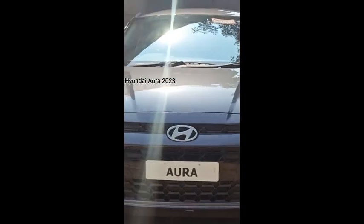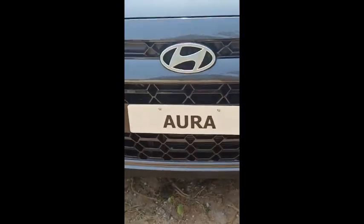In Hyundai's facelift, there is a grill in front. That's why the facelift grill is very important. It's very important to have extra air vents.